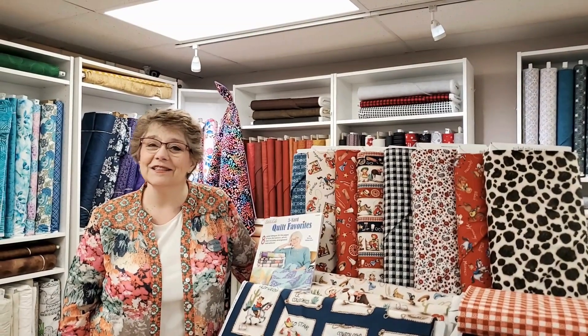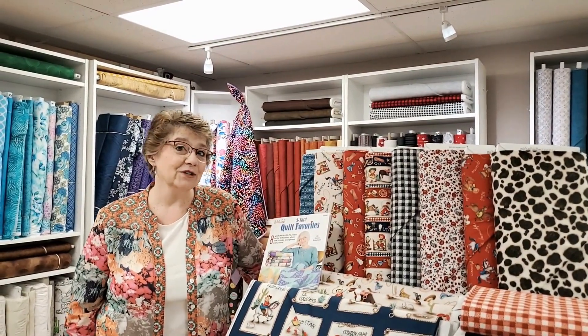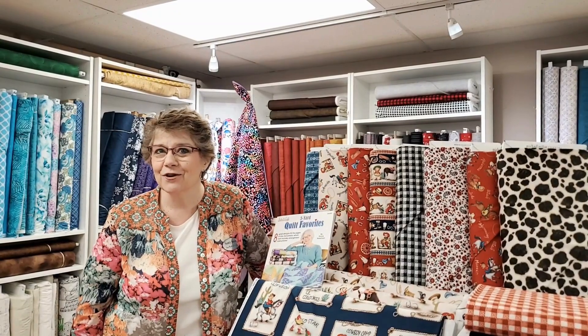Good morning, I am Nancy with Four Winds Quilting, and this is the Breeze — we show our newest, latest fabric that we have in, our new quilts that we have in, and share other things going on with the store.